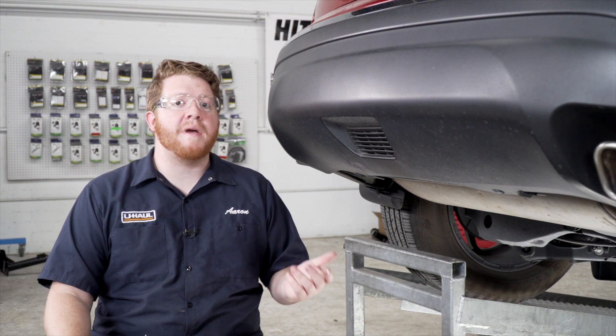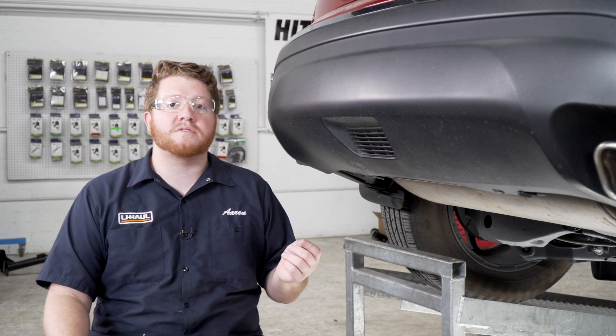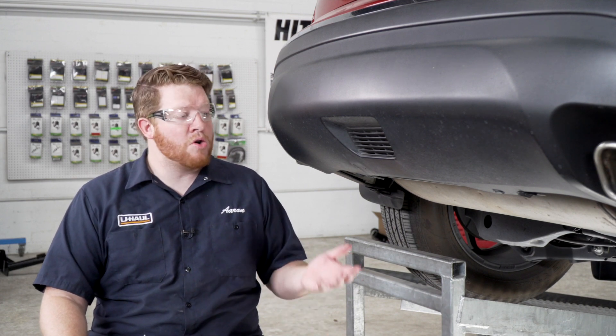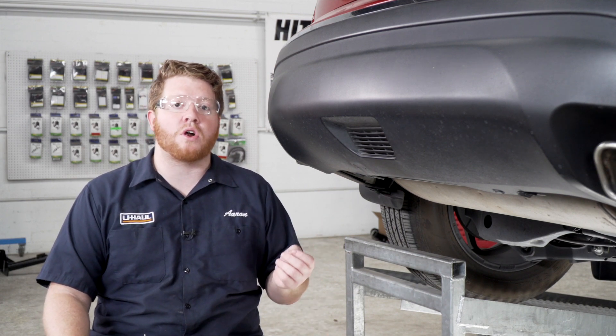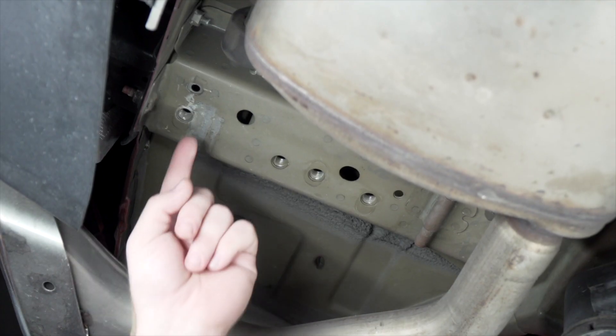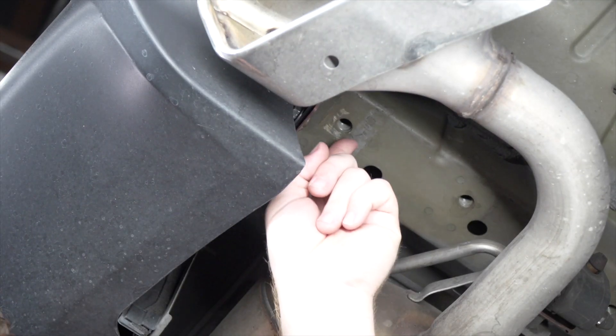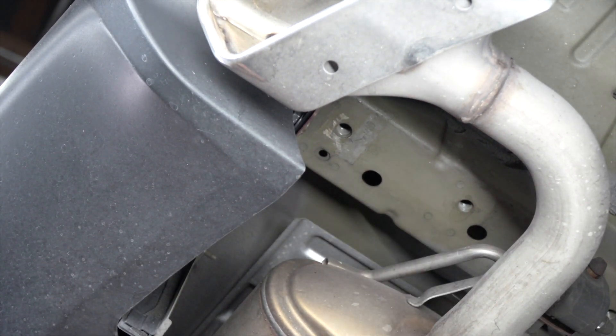To start, your Murano may have a tow hook located underneath your vehicle. You'll need to remove the bolts that hold that in and set that aside. Our Murano doesn't have it, so let's point out the weld nuts underneath our frame that we'll be using. On the driver's side, we'll be using these three weld nuts to attach our hitch, and on the passenger side, we'll be using these two.